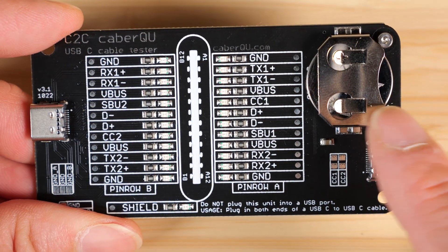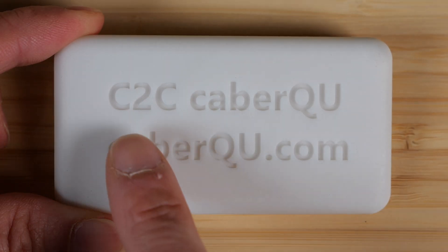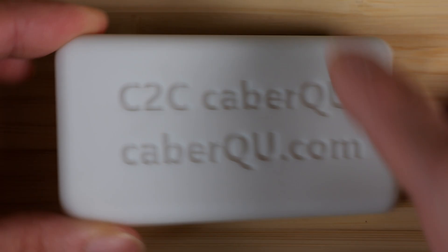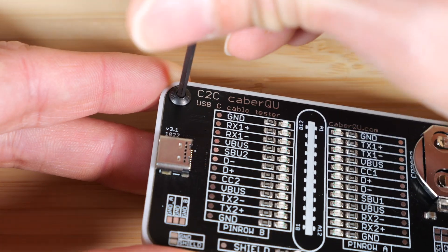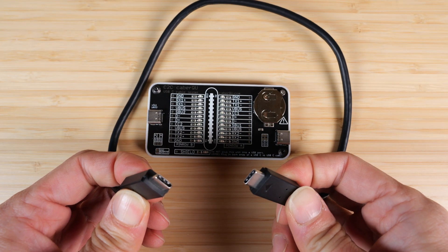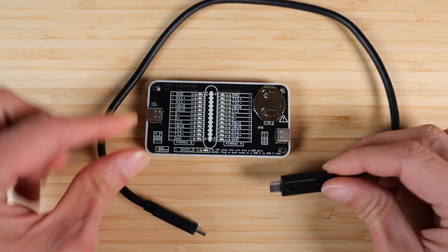This is actually a child safety prevention measure so children won't eat the battery — it's very dangerous to eat batteries and can lead to death. You can buy this with or without a case. The back says C2C KBQU.com, and the board fits nicely. Then we put the screws in place. I have a data USB-C to USB-C cable that has all the wires in it — it's a very high-speed and short USB-C cable.